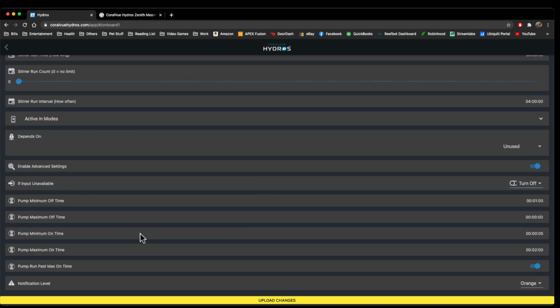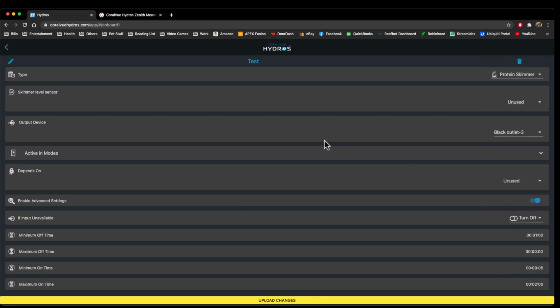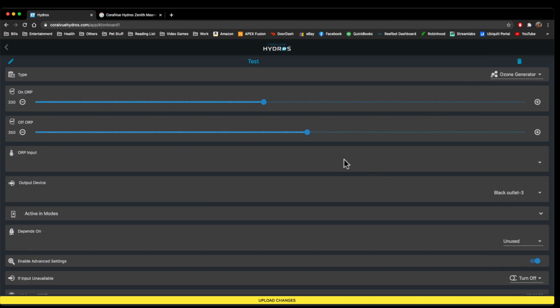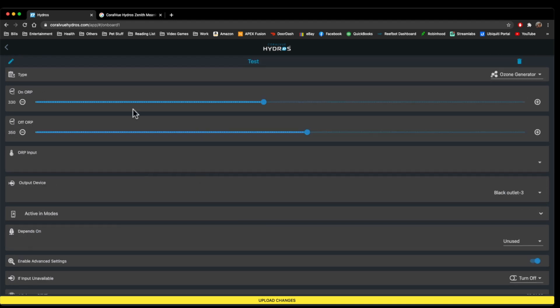Protein skimmer is going to be used very often and it's also a very simple program. If you wanted to put a skimmer water level sensor inside the cup, that's where you put it here — output device — and it would allow you to shut off the skimmer. Ozone generator bases it off of ORP, which is generally what ozone is based off of — it turns the ozone off and on based on the ORP input if you had an ORP probe.